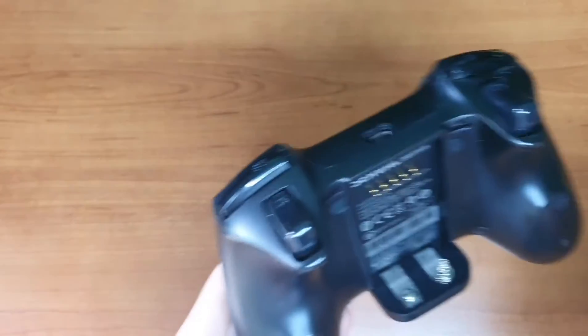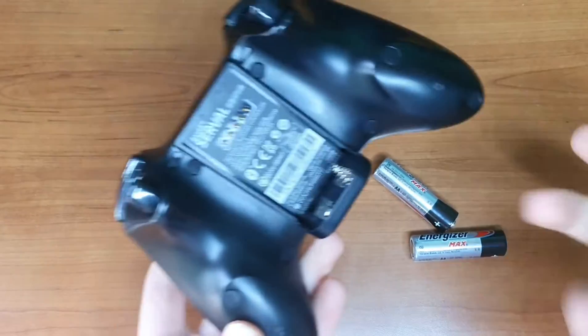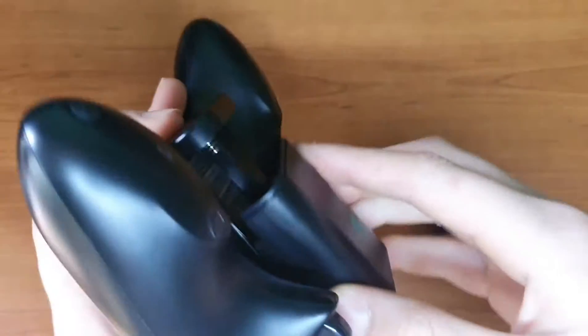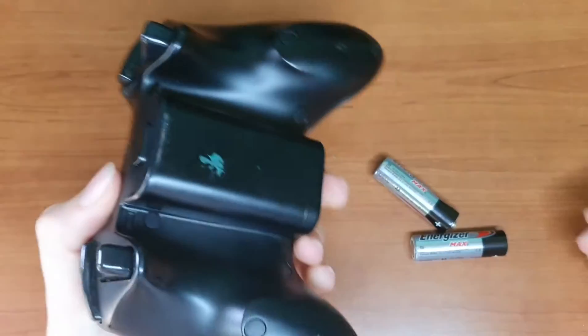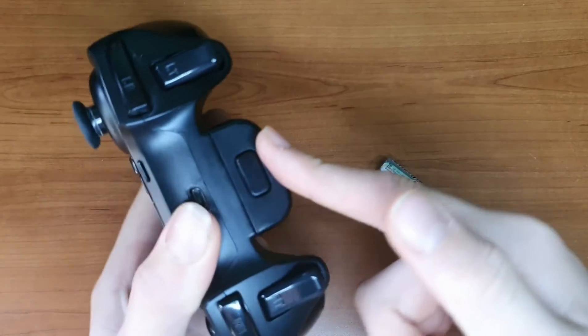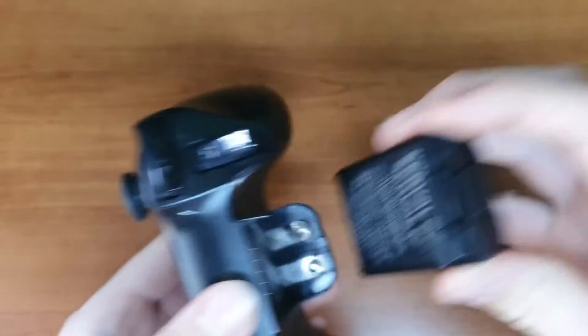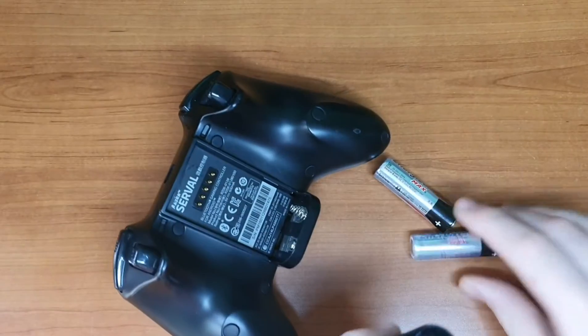So here is the back. It actually uses two AA batteries that slide into here and just comes on the back like that. Mine does come off really easily, so that's why this green is a bit of tape. So we put in the batteries.